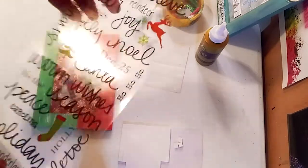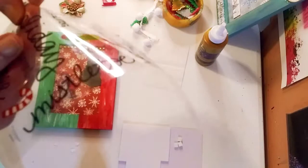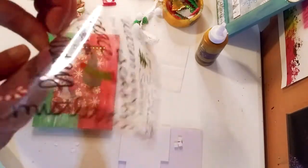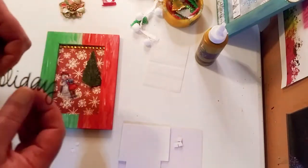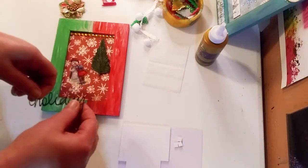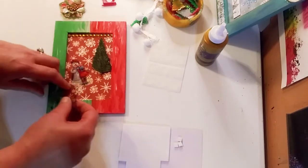The next step is I'm going to take one of these beautiful clear stickers with the script, because it actually looks like you've written it — my handwriting is horrible so this is perfect for me. It kind of just blends into the background — it's clear, just with the writing — so it looks like you hand-wrote on the frame.